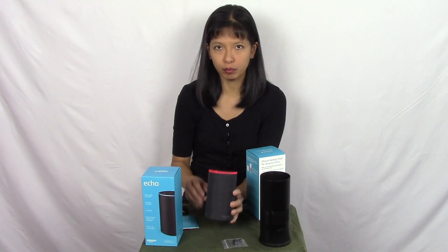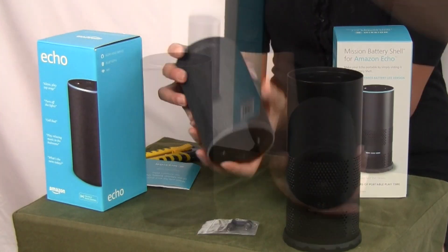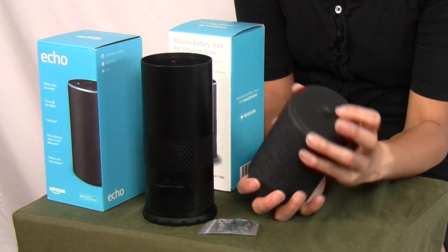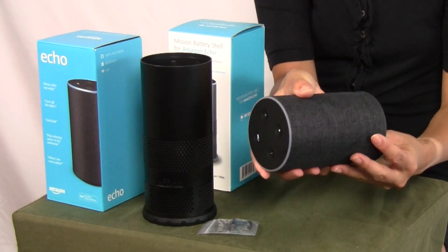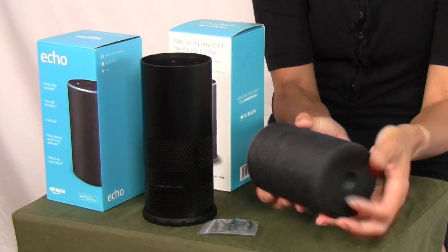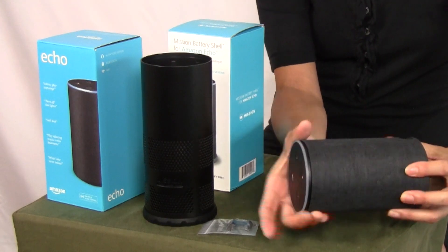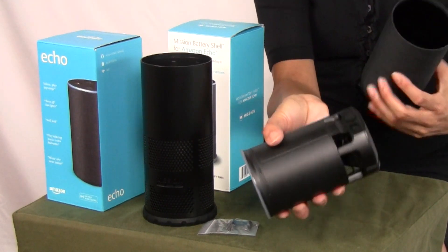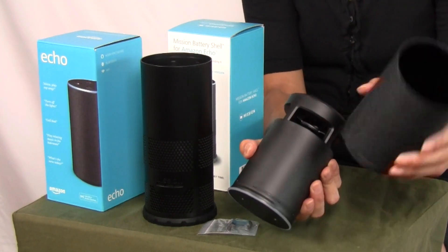What I'm going to do first is unplug my Echo 2 device. There's a button right here at the bottom — you press the button and you should be able to eject your Echo 2 out of the case that it came in. It starts to slide right out. So this is the Echo 2 without the case that it came in.